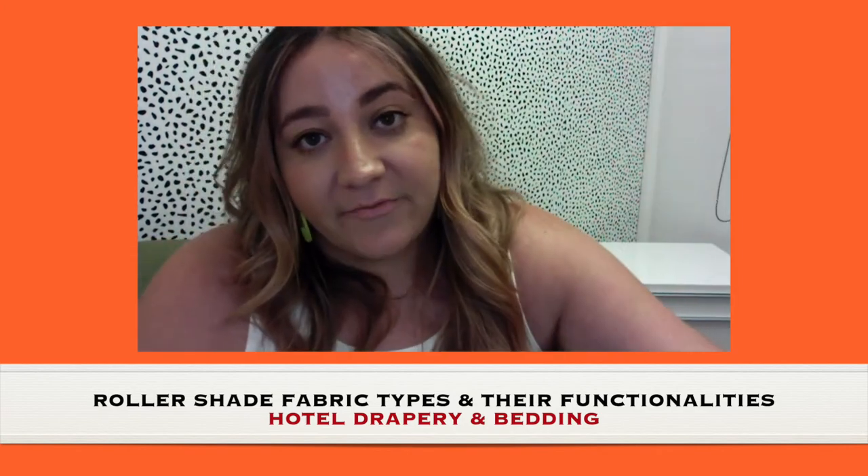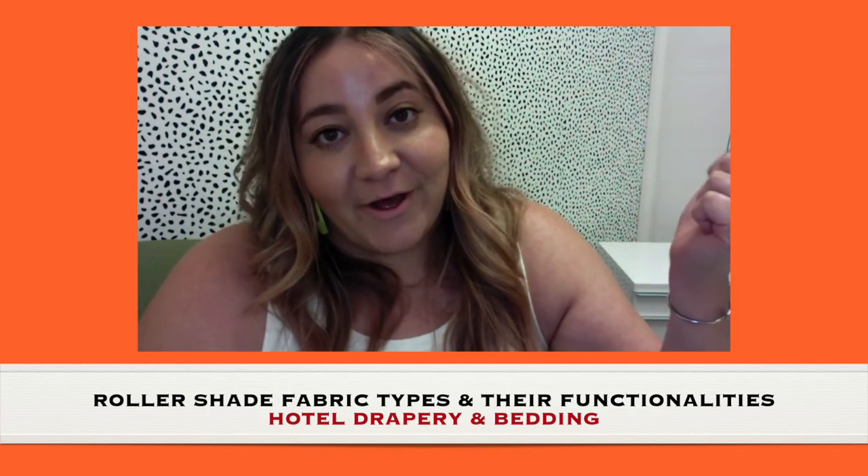So those are the three kinds of roller shade fabrics. If you have any questions, feel free to let me know, and we'll see you again next time.